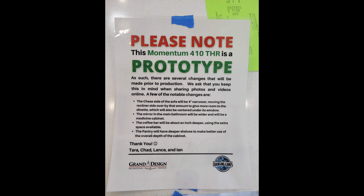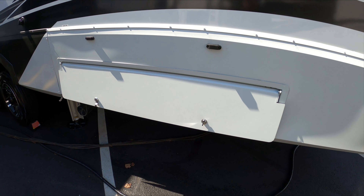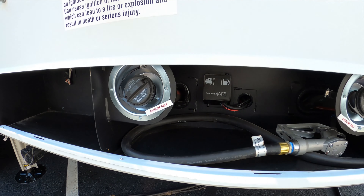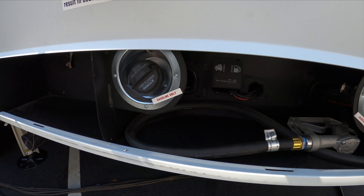You have the ladder that goes to the roof — full walkable roof with a pullout ladder. We've got a nice solid metal door here covering up the fuel pump. Here's your pump buttons in there to turn it on and off. You have one tank for the fuel pump and one tank for the generator.